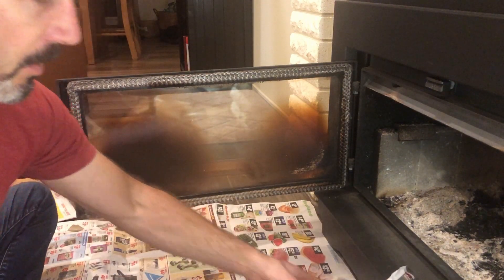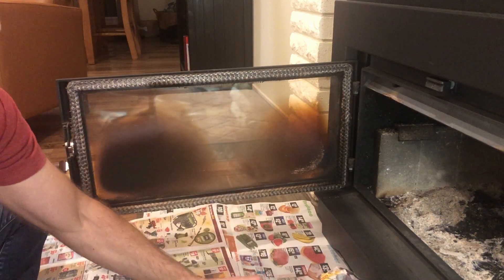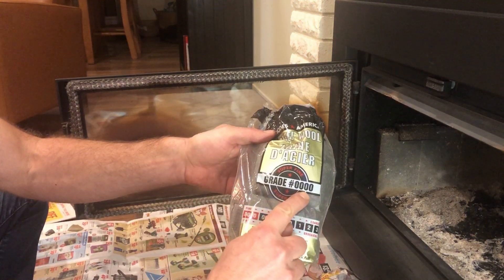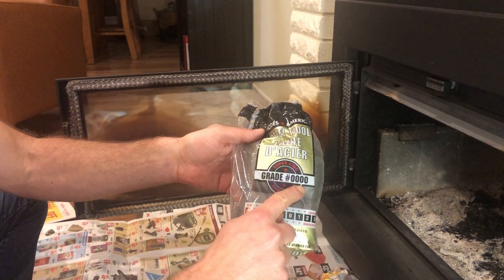This is how I do the cleaning: a couple of balled-up newspapers, some water, and some steel wool — grade zero zero zero. This is the finest steel wool that you can buy.